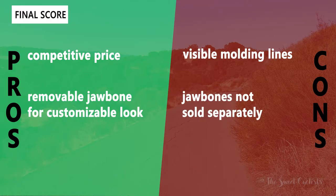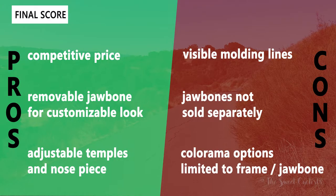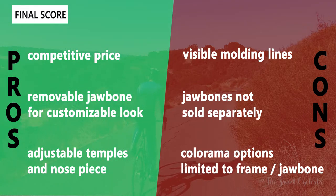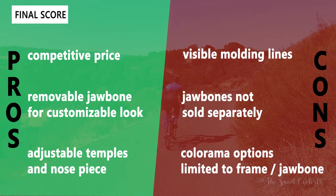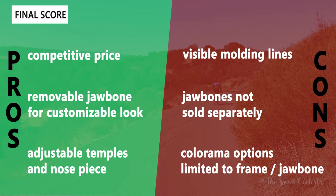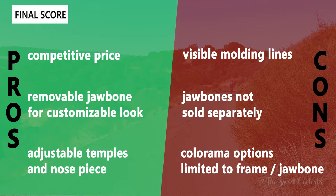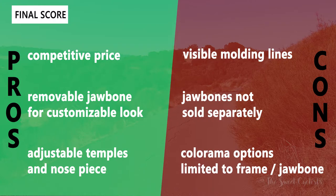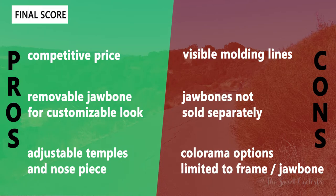Now let's go over the pros and cons. What we liked: the competitive price — the Fusion provides a lot of the same styling and features as more premium sunglasses at about a hundred dollars, and with replacement lenses between $26 to $45, these are sunglasses you can actually afford to customize. We also like the removable jawbone for customization, and the fact that two are included right out of the box means you can really mix up the style on the fly. Finally, the adjustable temples and nose piece make it easy to fit different face sizes — whether small or large, these sunglasses can easily accommodate you.